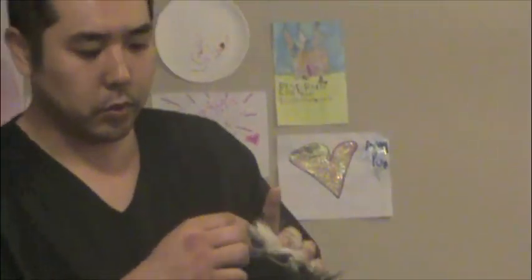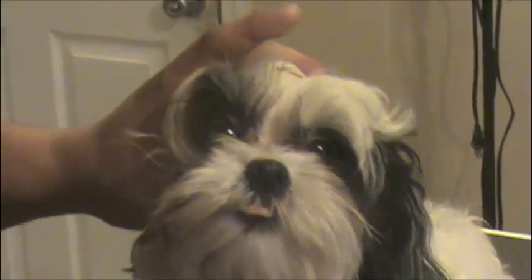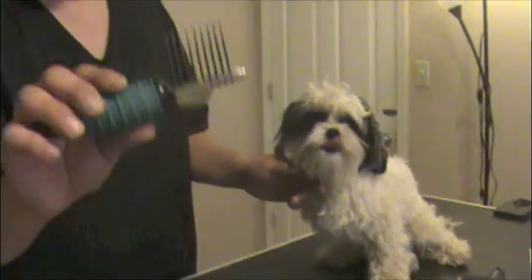This is a face comb — it's for the face in between the eyes right here. Same idea: you want to break it up with the coarse side and then pull out the finer hairs with the fine side, just as an example. And you may not need all these, but this is a dematting rake.